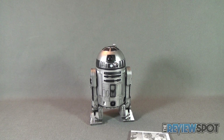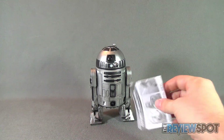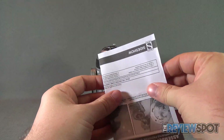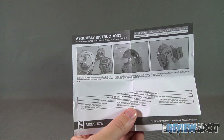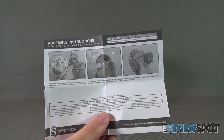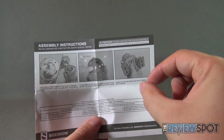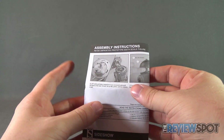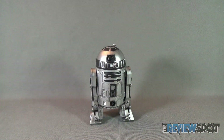Accessories included with this convention exclusive R2 are a little on the slim side. The only thing you're really getting is a small instruction guide showing you how to turn on the R2-D2 unit and how to activate the middle third foot for R2. He doesn't really come with any other accessories.